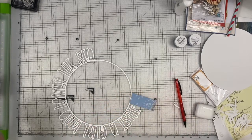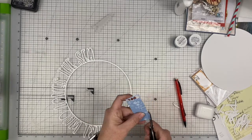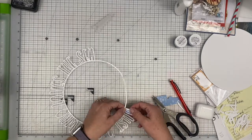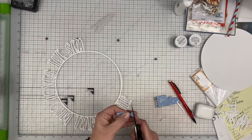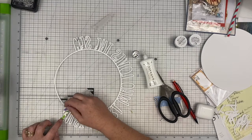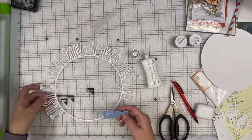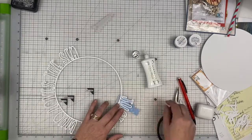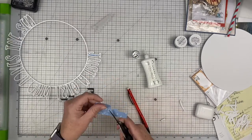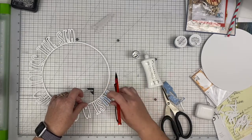Now I'm going to back my cut file with some of this periwinkle type color paper from Jen Hadfield's Chasing Adventure. I really like this color with the colors I've got in the background. I'm not going to make you sit through all of that, but I do back a couple of the letters so you can see how I do it. Basically put the paper on there, trace either around the outside or the inside of the letter, then I'm just using my Nuvo Deluxe Adhesive to adhere that piece of paper to the back of the cut file. All of my letters are backed in the same paper.